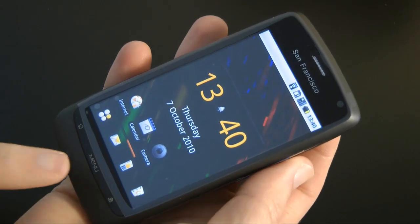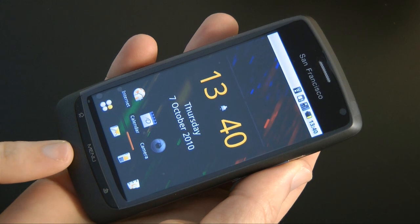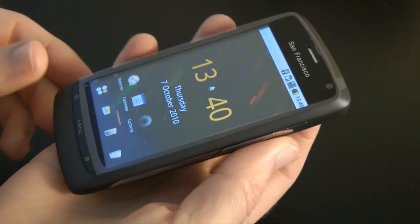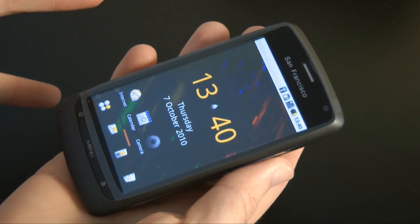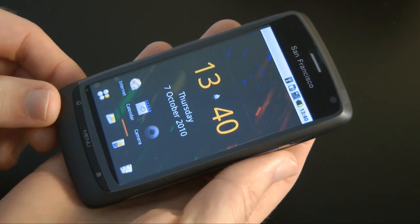You can purchase this on Orange pay as you go for £99 in the UK. That is an amazing price — I can't believe they've done a handset with this specification at this price point. It hasn't got a 1GHz processor, but 600MHz is fast enough.